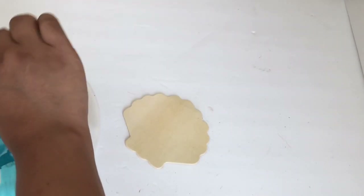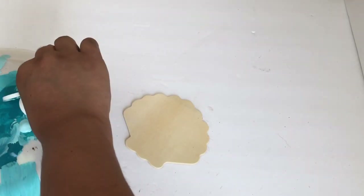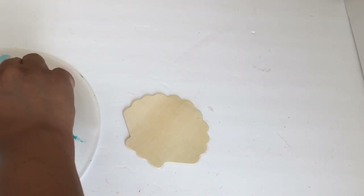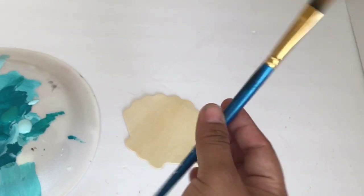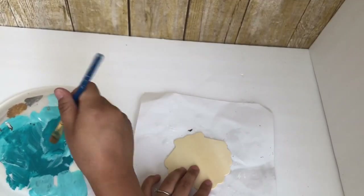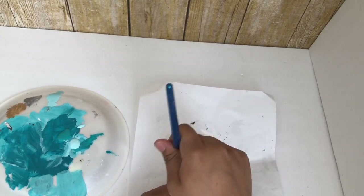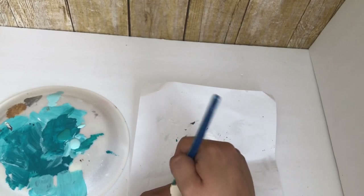For this shell I got a wood cutout also from Dollar Tree packs. I'm going to paint it using Apple Barrel acrylic paint in Cloudless, Laguna, and Peacock — I'll leave the details in the description box. I'm going to paint this ombre again, but this time I started with a darker color and then went to the light.